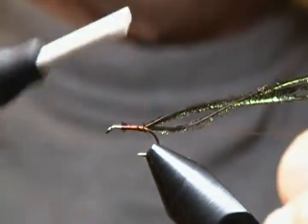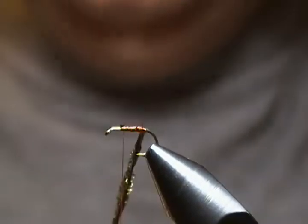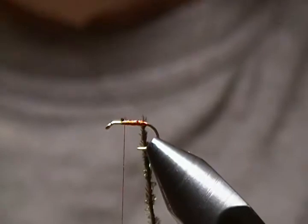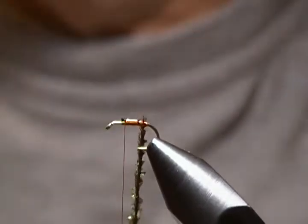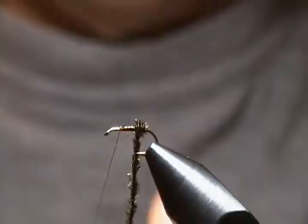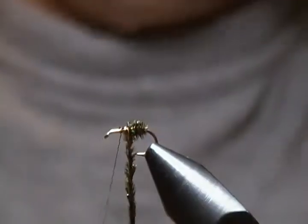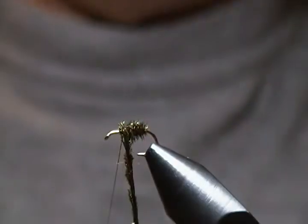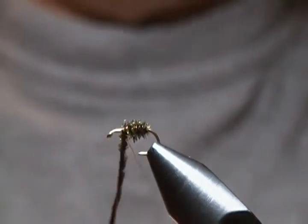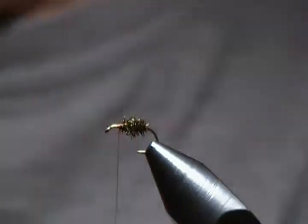I'll come up and lock that loop in, then wrap forward to where we want to tie the body off and stop the thread there. Grab the herl in the thread loop and twist that up with the hackle pliers — give it a few twists. Before I begin to wrap the body, I put a little dab of glue on the shank, then begin forming the body, twisting the rope a little as I go to keep it nice and tight. Wrap forward and tie off right there with some good snug wraps, then trim it off.